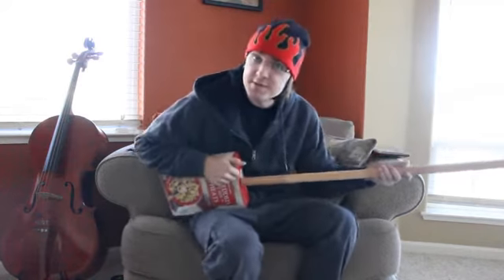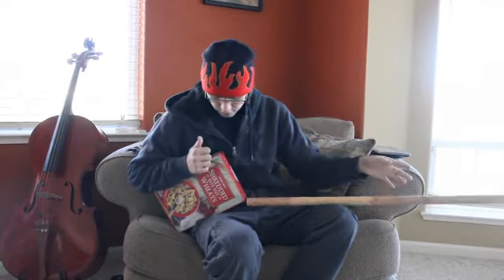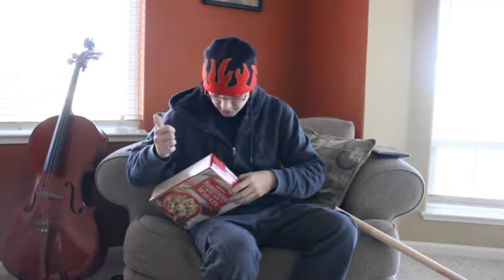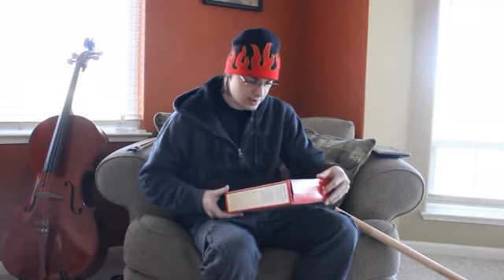Hello and welcome back to another episode of Stefan's Bass Blog. I'm Stefan and today we have... oh, it's the cereal. I got the cereal again. It's not bass, it's the cereal. I've been diddled again!